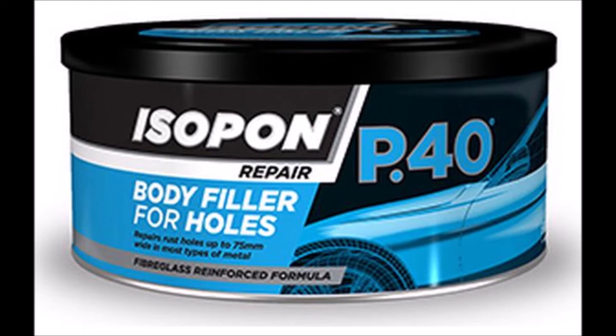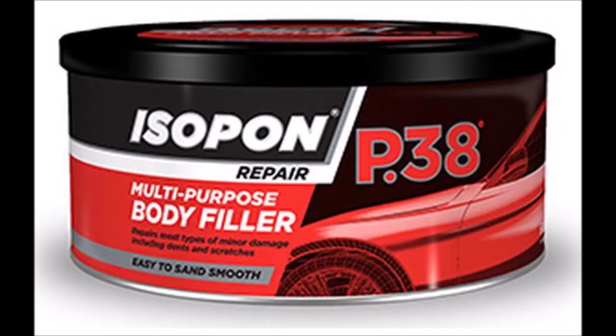This is the fiberglass — very tough. I use it to stick the mesh to the hole, and after it has hardened, I apply another layer. This is a very strong layer. The body filler is much softer and easy to sand, and I use it as the second layer before painting.